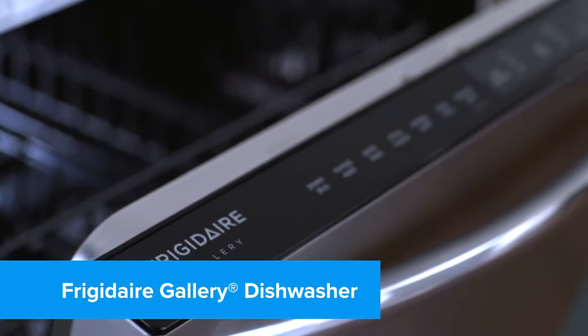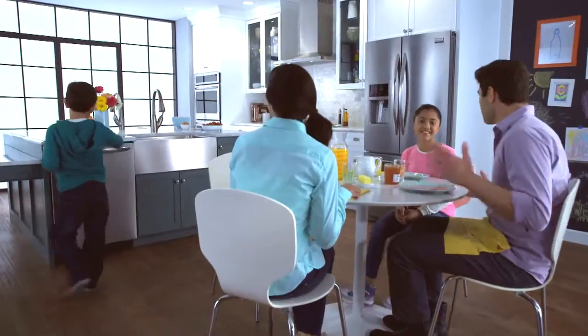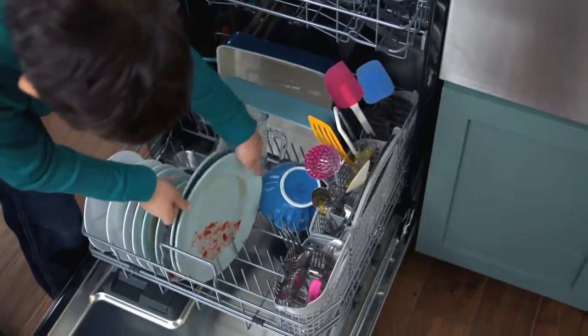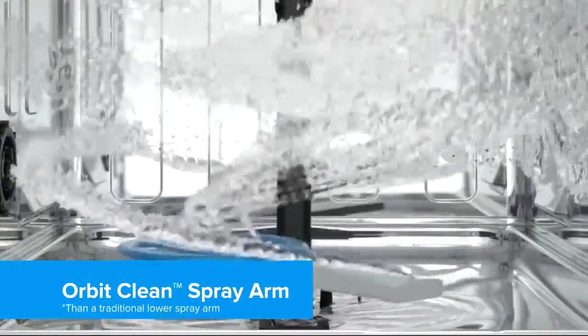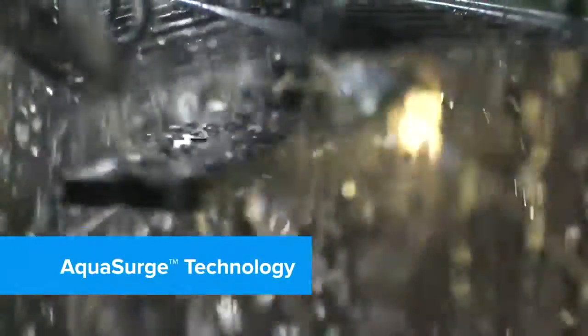Clean is on your side with the superior dishwashing power of the Frigidaire Gallery Dishwasher. Our exclusive OrvaClean Spray Arm provides four times better water coverage for an excellent clean. And AquaSearch technology adjusts washing pressure based on your washing needs.